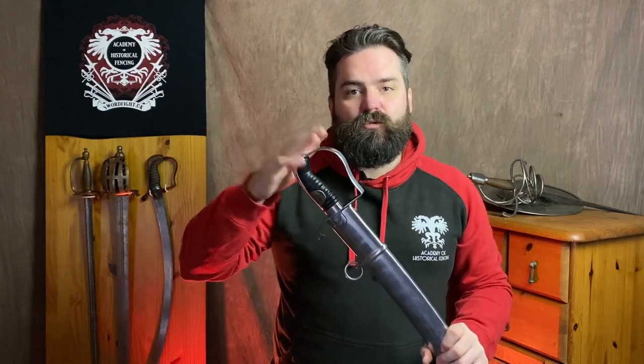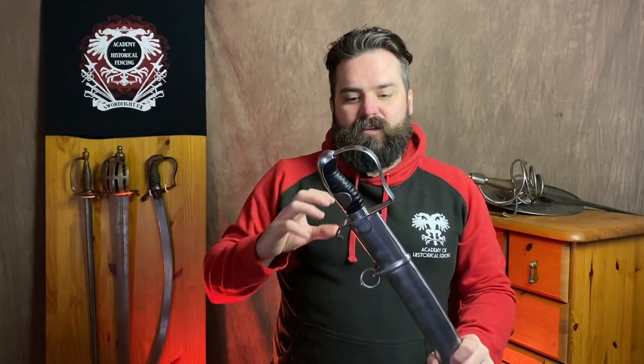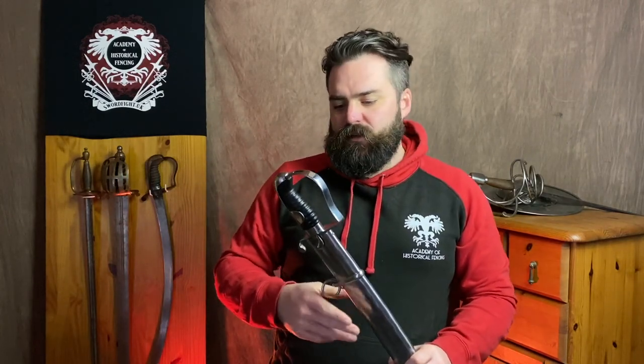Arguably, it isn't even a reproduction in the sense that we typically think of it. A reproduction is just a company copying and making a rough facsimile; with this Windlass, they have done an exact copy of an existing sword. That is how these swords were originally made — a standardised design was created, given a wax seal, and used as the pattern for other makers to copy. So if a company makes an exact copy of an original sword, that is the way the original swords were made. You could arguably say it's not even a reproduction anymore — it's a modern production run of a patterned sword.